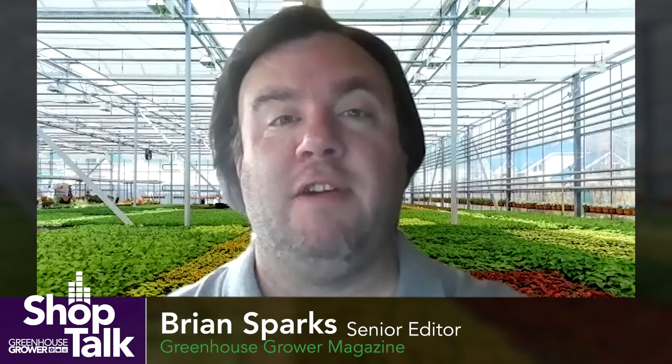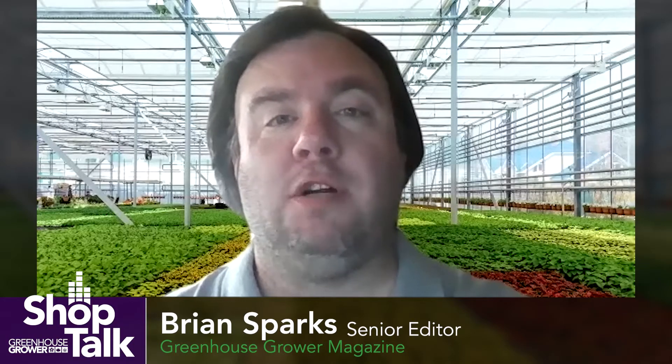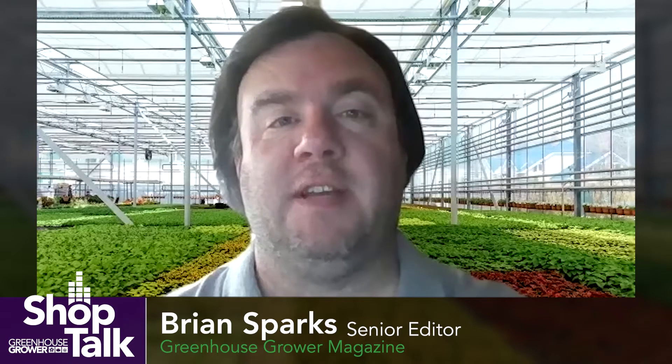Hi, I'm Brian Sparks, Senior Editor of Greenhouse Grower. Welcome to our Shop Talk Tech Tips series on GreenhouseGrower.com. This month we are talking with disease experts to learn more about the most challenging greenhouse pathogens, how growers can identify them, and best practices for controlling them. We recently sat down with Matthew Brecht of Marrone BioInnovations to talk about Fusarium. Here's what he had to say.